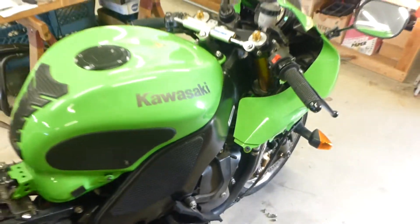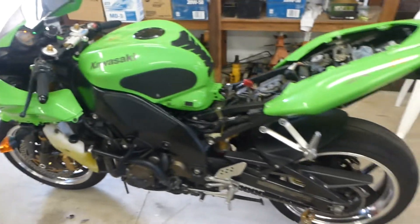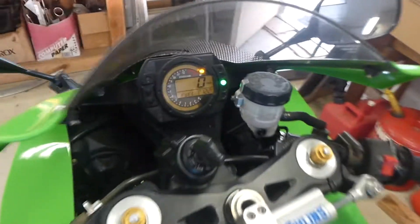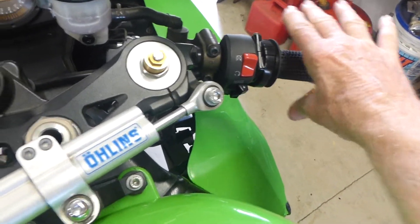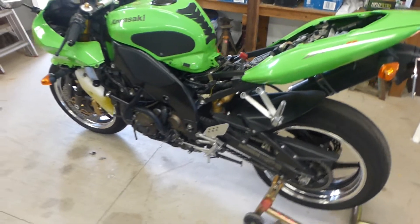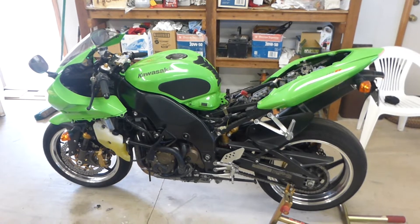I'm going to let it get completely hot to build pressure in the system, and then I'll check it to make sure it doesn't have any air trapped. This is a happy bike — it loves to run.